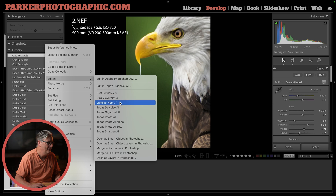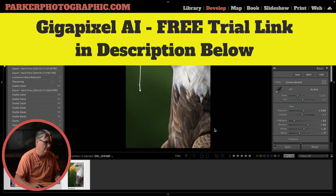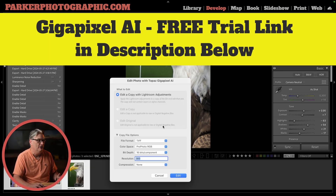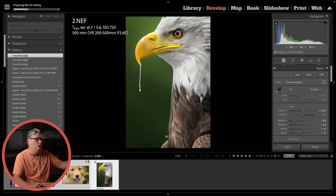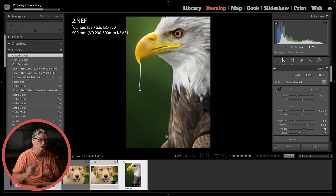Instead, it's called Gigapixel or Gigapixel AI. We're going to create TIFF files, which will create a higher quality image and retain more of the detail and the colors. Once we click on edit, it will open up those files in Gigapixel AI — again, half the price of Topaz Photo AI with similar results. Let's go ahead and see how this compares to Topaz Photo AI.